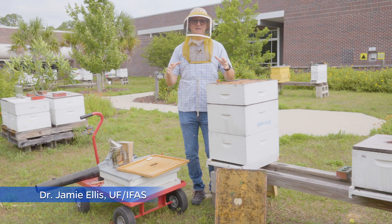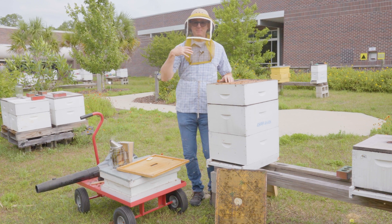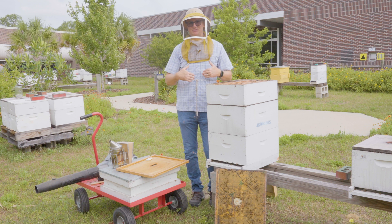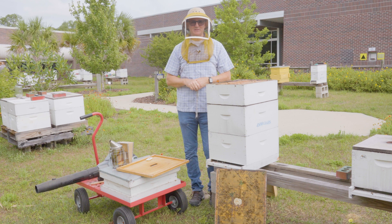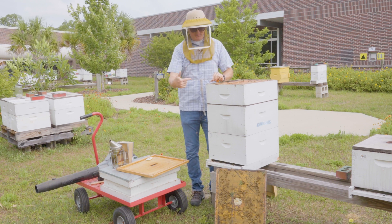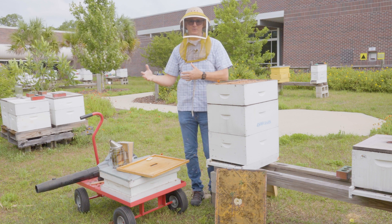One of the greatest joys of beekeeping is to have full honey supers on colonies and then be able to remove those supers and harvest the honey for consumption, for passing out to friends, or for selling to bring in some money. But it all starts with being able to remove that super before you can take it to process.